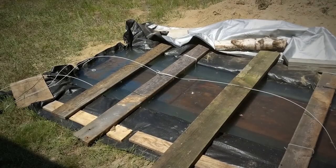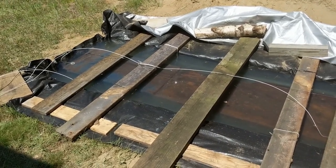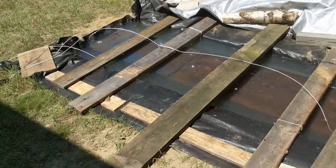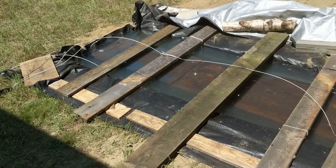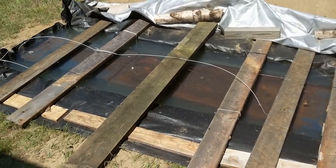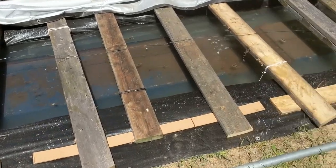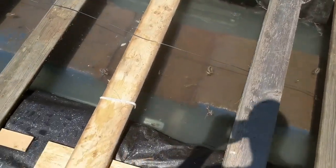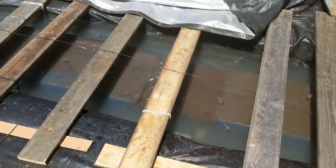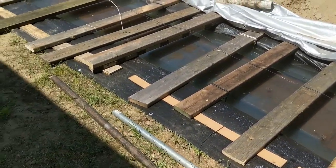I've just started the electrolysis. I got a tarp from Harbor Freight — it's 12 by 20 feet, their super tough thickest one, about 12 mil, $30 minus 20% off. I laid that in the hole and got the ramp in there. Underneath the ramp I've got some 4x4 posts, and underneath those is a folded towel because I didn't want the corners or edges to puncture the tarp. After that, I did the wiring.